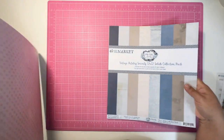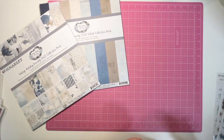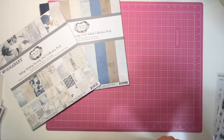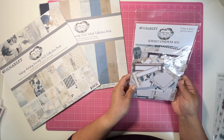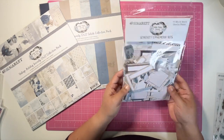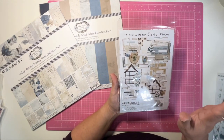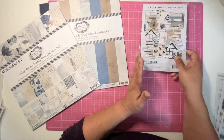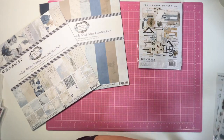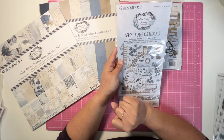Here are those two solid papers. From the collection, I bought some of the mix and match die cut pieces — there are 73 of them, so I'm not going to take them out right now, but there's a ton to choose from. And then I did buy the Serene laser cut elements.